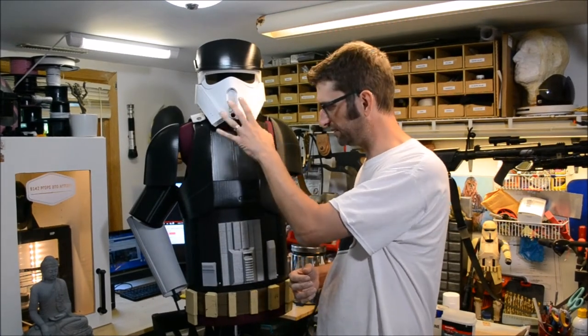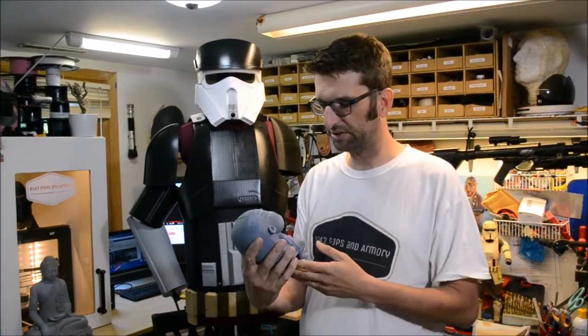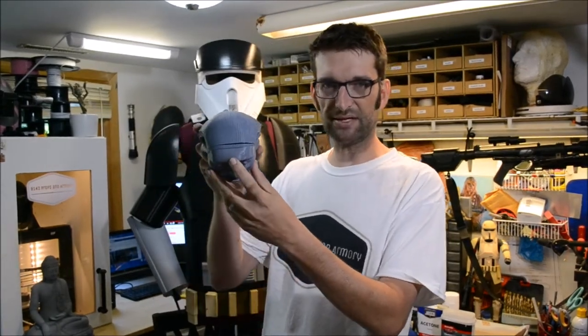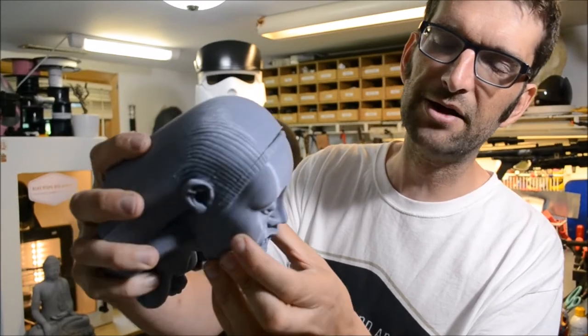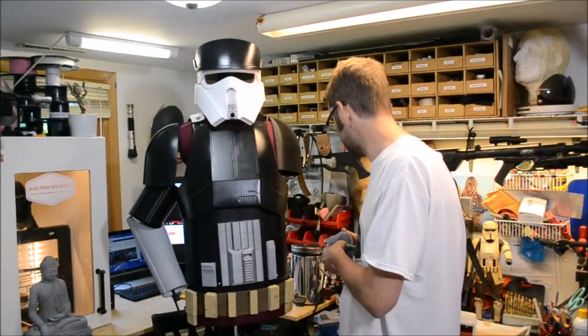Once you get to the point where you've printed something and it's done, how do you take it from something that is imperfect? By nature, when you use an FDM printer - one that does layers at a time - you have layers, just like if you cut across the ground and see layers of soil and sediment. 3D printing works exactly the same way. Something like this Fertility Idol, printed at about 0.15mm layer height, looks pretty good, but you do not have a perfect surface - you have steps. So you need to go back in and finish it, prep it for painting.